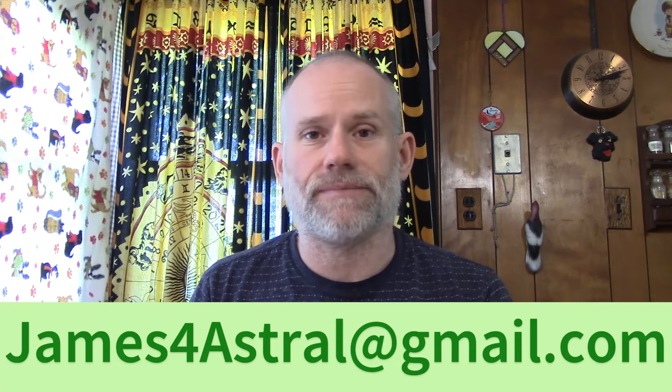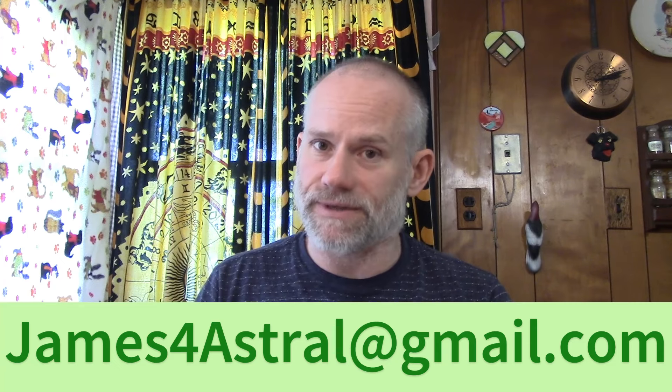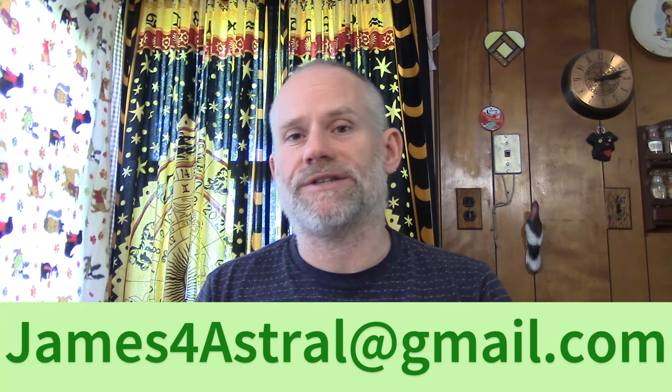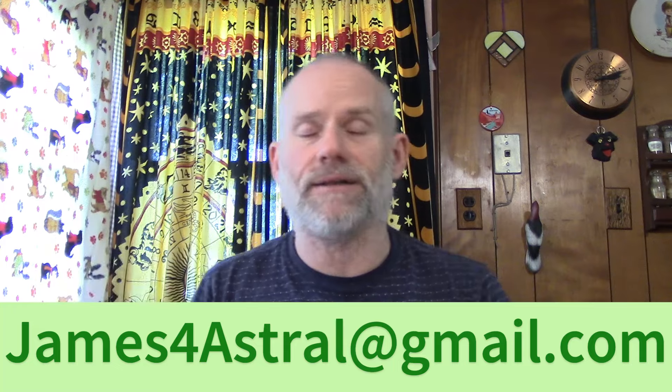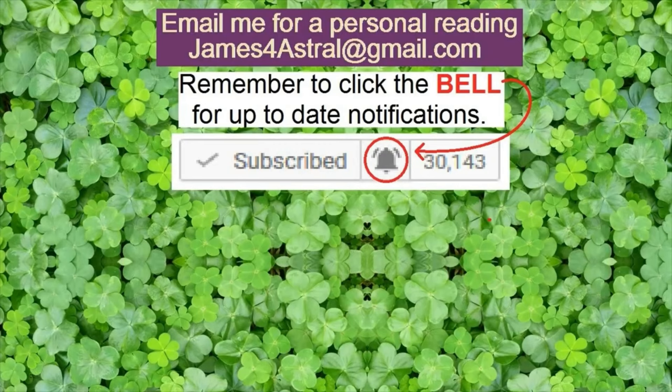All right, I'm going to shut this down here. Hope that helps. Thank you for watching. If you'd like a direct reading from me, shoot me an email — james4astral at gmail.com. That's james4astral at gmail.com. If you're interested in the donation information, that's below, same email. Thank you very much for watching and have a great day. We'll see you next time.